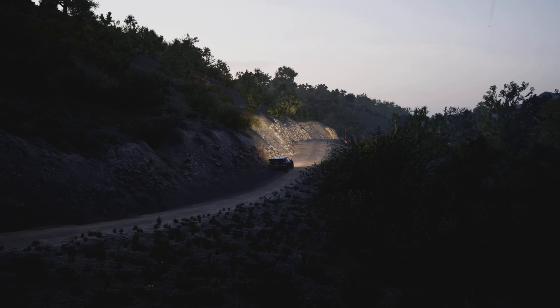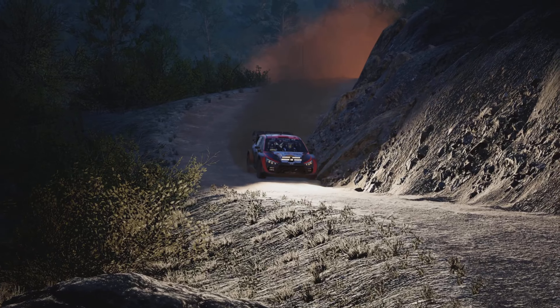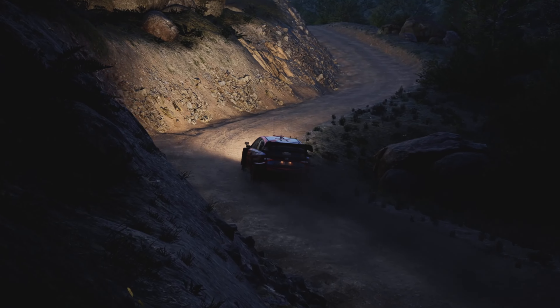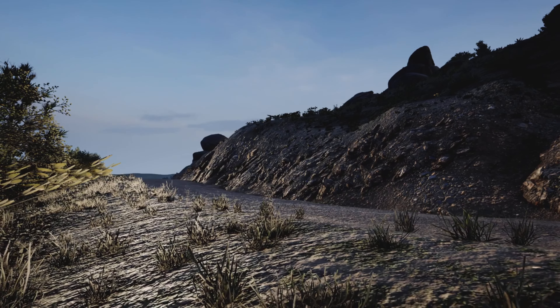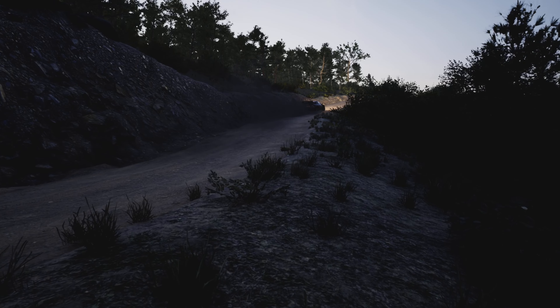Five right, short over crest, into six left. And five right, tightens, into slight left. And four right short, into slight left. Into big crest, 60. Slight right, into left module, slowing, 100.